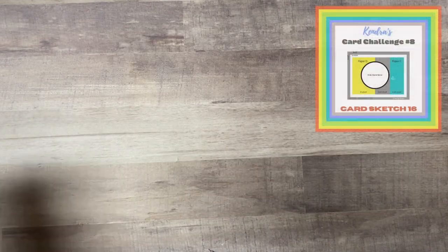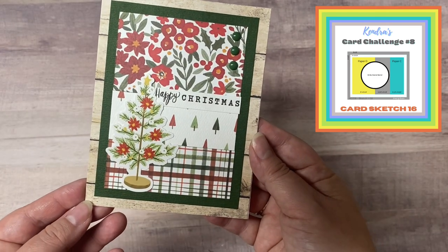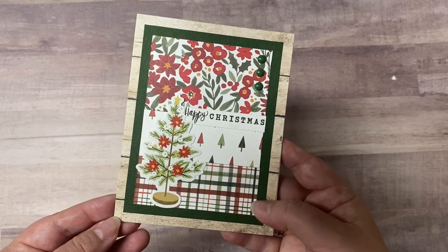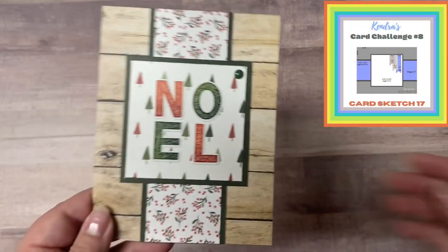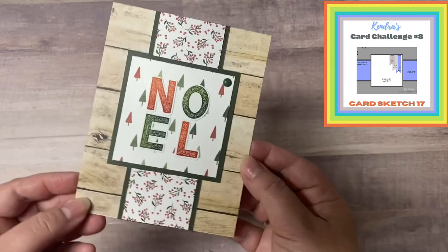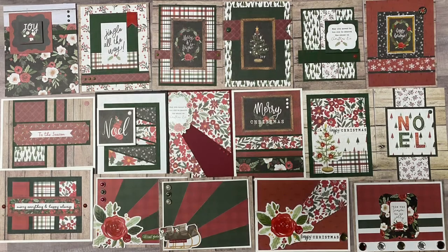I do love the green and the red together. For card 16 I turned this card to be portrait rather than landscape and I added a scrap strip of the trees for that middle piece. I used the Happy Christmas sentiment cut from the bottom of those 12 by 12 papers — I figured I'd make use of everything. Then of course I turned card 17 to be portrait also, and this is the last card from challenge eight.